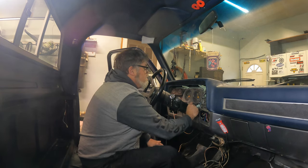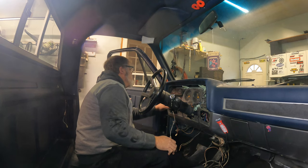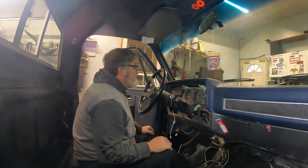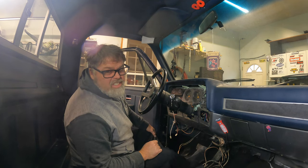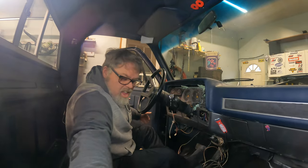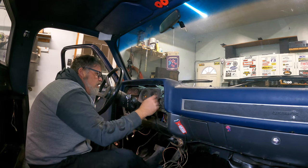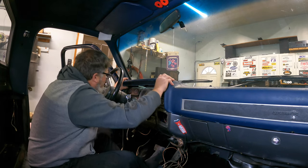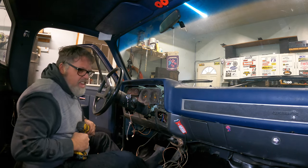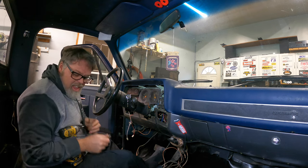If you're wondering what that noise is in the background, don't worry about it — it's just the old heater; it's a little cold out here. Look at that — the brake light's all decked. We might have to get ourselves a little cluster of gauges. Now that that's off, we can take out the 7mm bolts along the dash here, and that should be pretty close to releasing the old dash pad, I think.